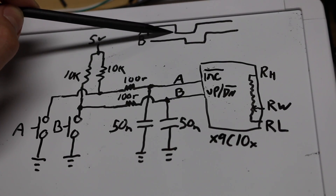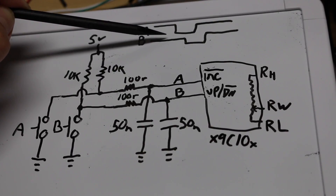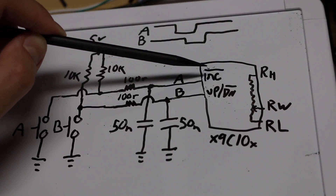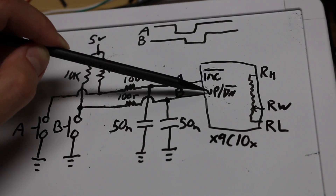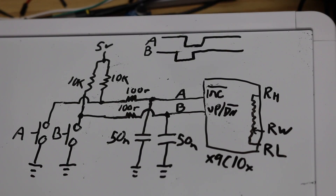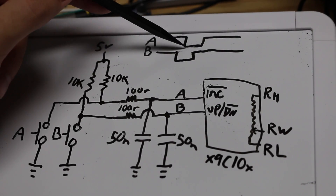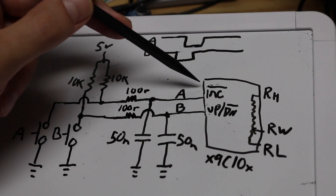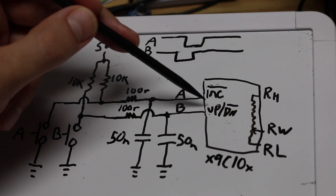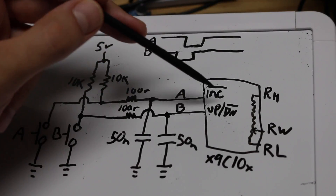In clockwise motion, A goes low and at that moment in time, B happens to be high for clockwise. So when A goes low and triggers a count, it's going to count up because up is high, down is low. If we go counter-clockwise, B is going to go low first. So eventually when A goes low and triggers the digital pot to do an increment, B will already have been low, set for the down direction, and we will increment downward for counter-clockwise.